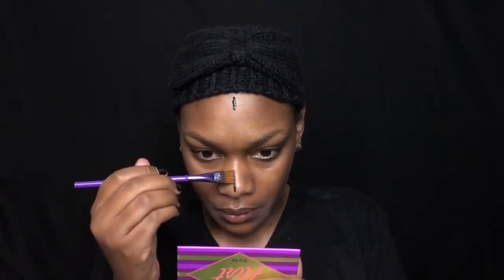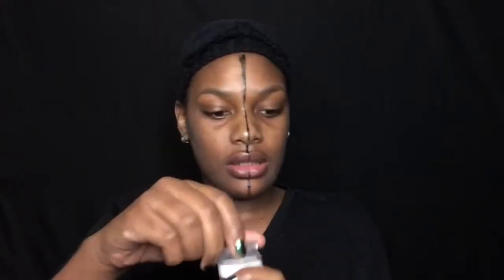Now I'm just gonna go ahead and paint this side of my face, but before I do that I'm gonna use some glue to kind of brush it down and set it. I'm gonna start with my Elmer's glue — I have some Elmer's glue in this thing right here.